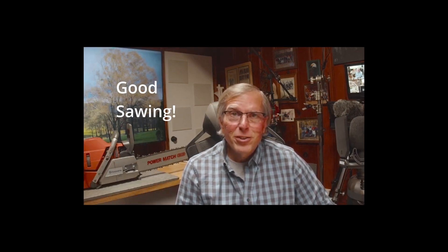I hope to see you at one of our virtual workshops. This is Tim Art, wishing you good sawing. Thank you.